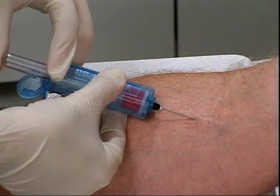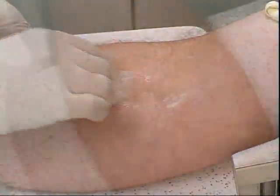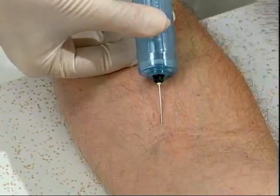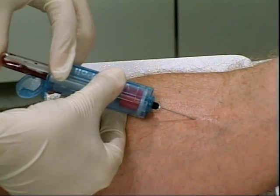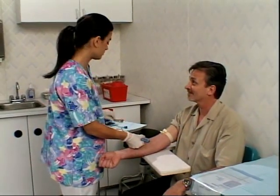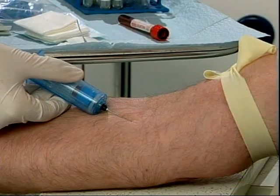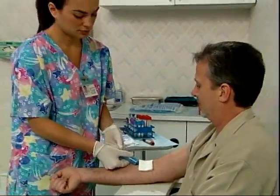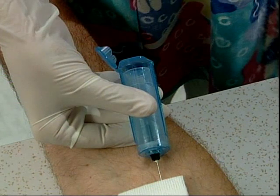VanishPoint tube holders are easy to use. Securely thread the blood collection needle onto the tube holder. Perform the venipuncture following your facility's protocol. Insert the appropriate blood collection tube, advancing the tube to initiate blood collection. Repeat with additional tubes as necessary. As the last tube is filling, remove the tourniquet and place gauze at the venipuncture site. When filled, remove the last tube. While the needle is still in the patient, close the end cap.